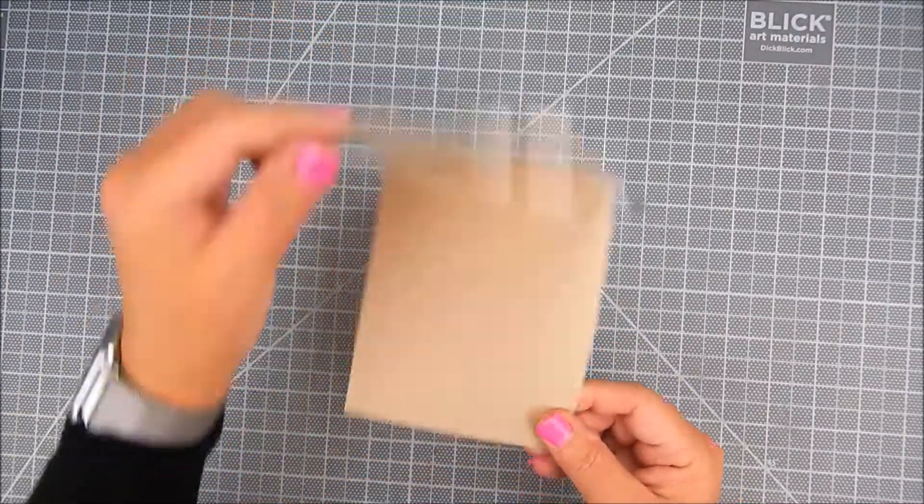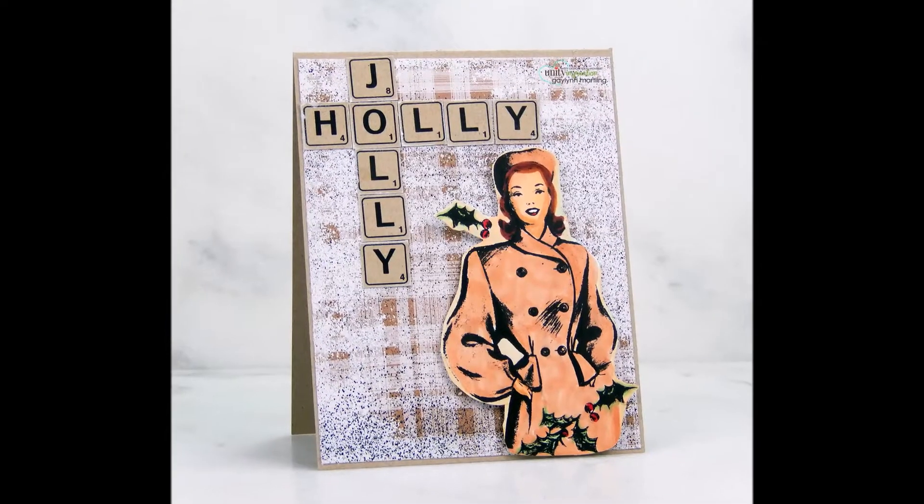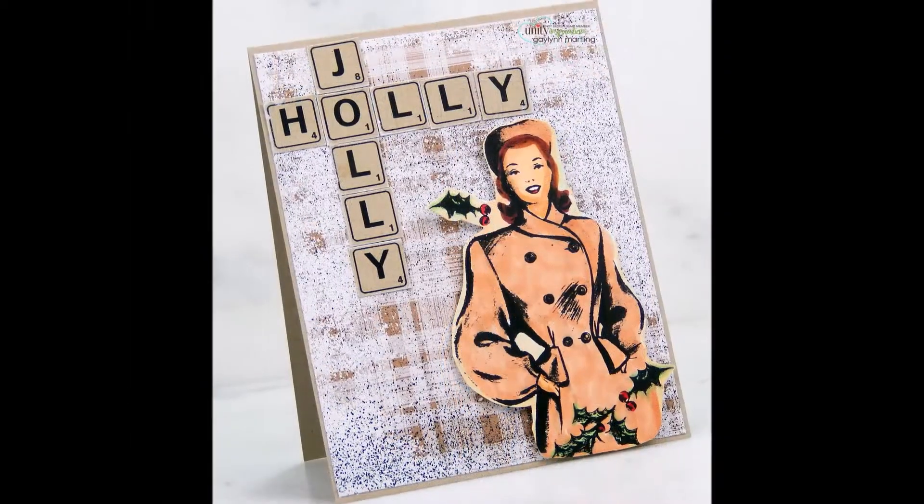I hope you like this vintage style card today. Thanks for watching — take a moment to like and follow me. Have a great day!